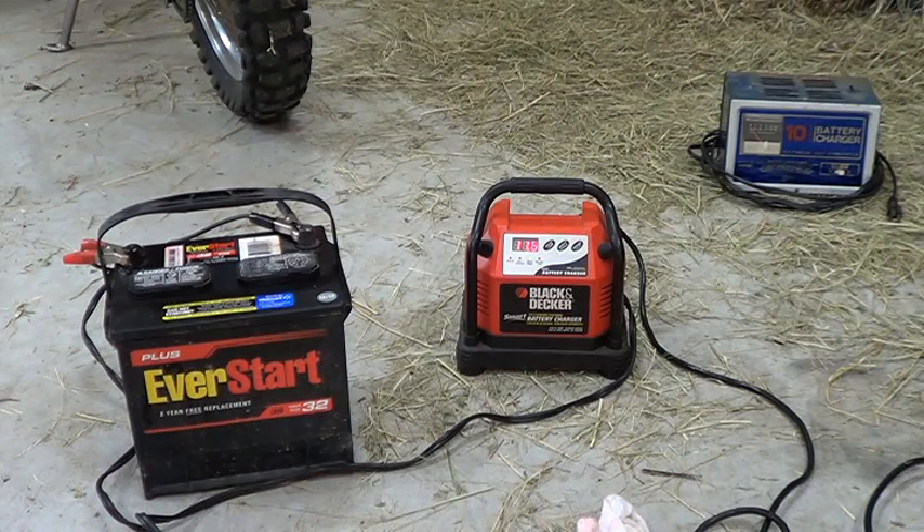Another guy said if you dump all the water and acid out of the battery, shake out all that white stuff, pressure-clean it, and refill it with distilled water, it may recharge and you might fix it. But for a five-year-old battery, a new one costs 70 to 80 bucks, and by the time you add taxes, disposal fees, and all the other government fees, you're paying 100 to 150 bucks for a battery.